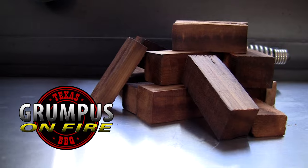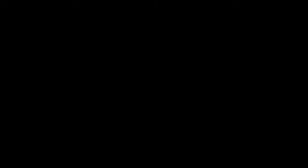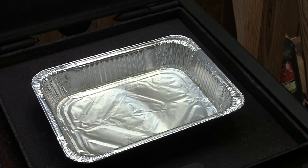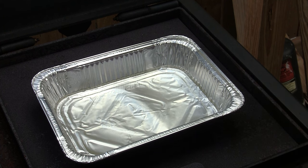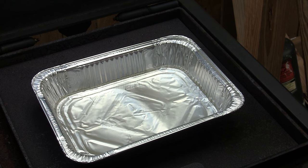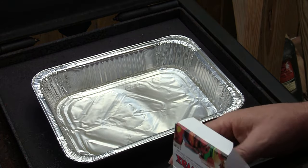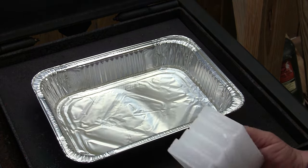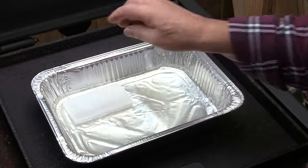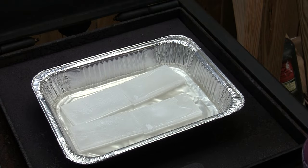I do this every two or three months. Stick around, I hope you find it interesting. This couldn't be simpler — I've just got a tin pan sitting here on top of the firebox. I've picked up some gulf wax. We're just going to put this up here and let it melt. Already got one box in there and we'll just let this melt down and do its thing. Then we'll be right back.